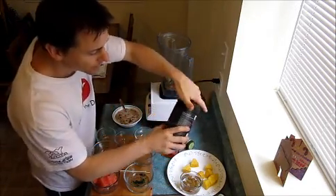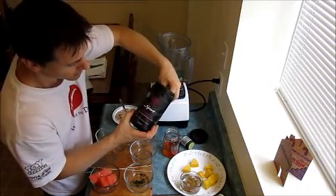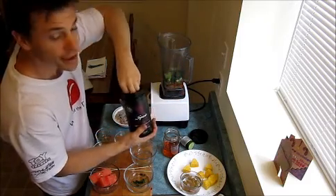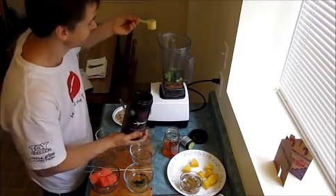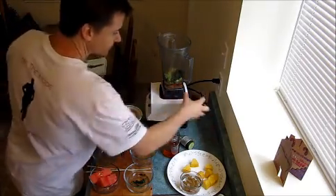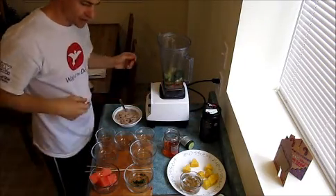Next I'm gonna add some Vega natural plant-based performance optimizer. It's a workout powder that I use because I'm going for a workout. So I pour that in there, and then I'm gonna start blending.